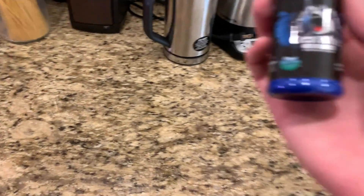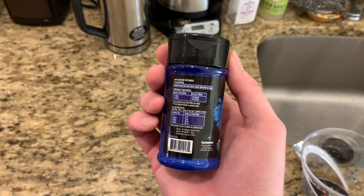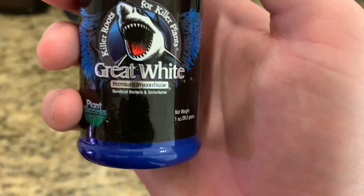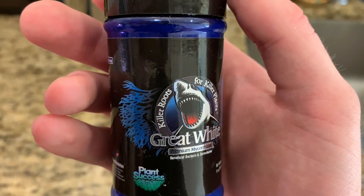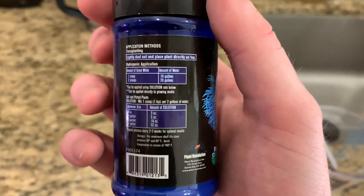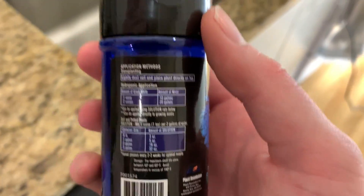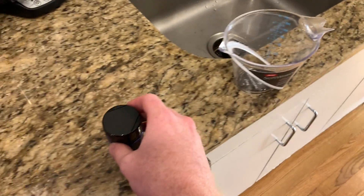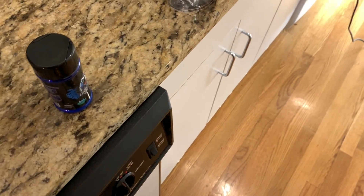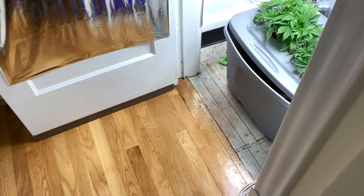I also went to my local hydroponic store and got this stuff — the guy recommended it. It's a Great White beneficial bacteria. This is for roots to basically outcompete the other bacteria, because with the high temperatures I've had for the past two or three days, I'm starting to see what possibly looks like root rot bacteria.